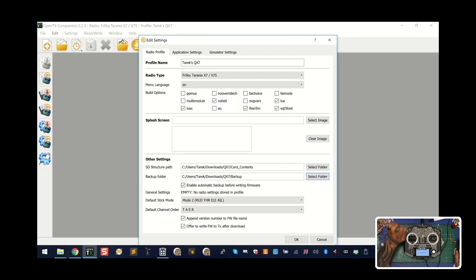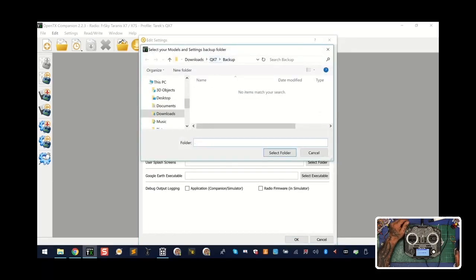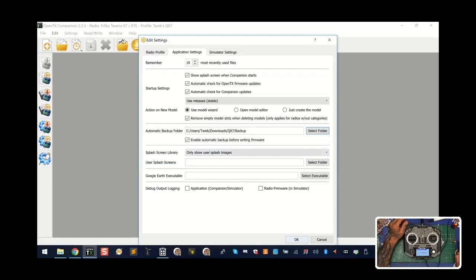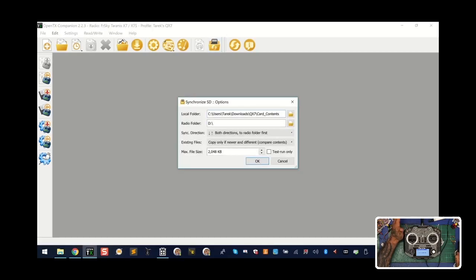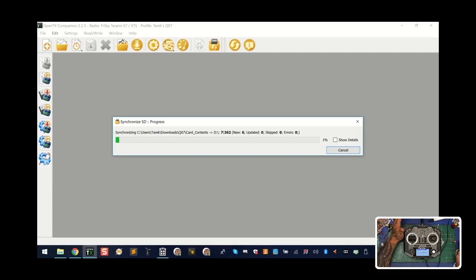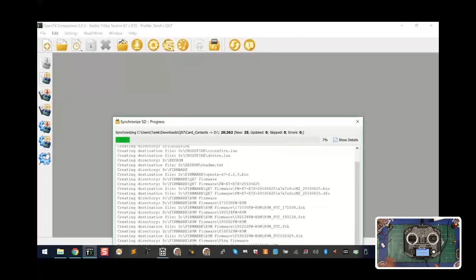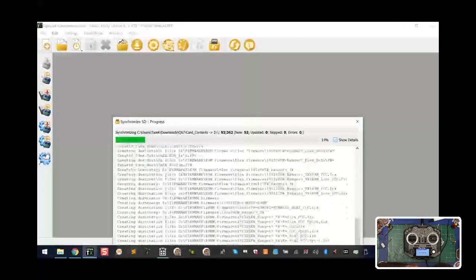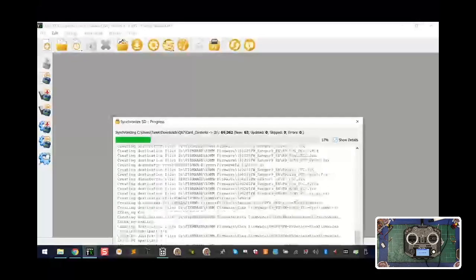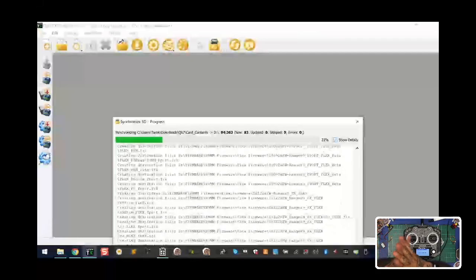I have mine set for Mode 2 and TAER, write firmware after download, and append the firmware version number. Try to make your screen look like this to start and you'll be fine. Under application settings I have everything set with my automatic backup folder pointing to that backup folder I told you to create. Click OK, then click 'Synchronize SD.' Everything's set, so click OK and copy everything over — you can show details. All the firmware, everything I've done will now transfer over.